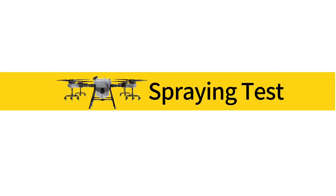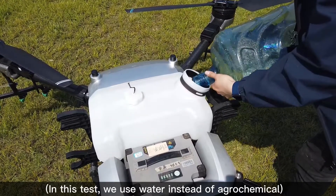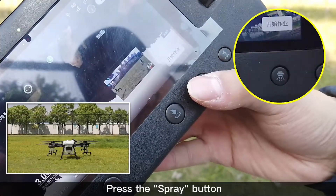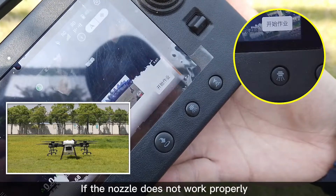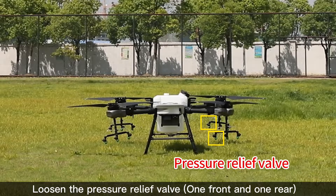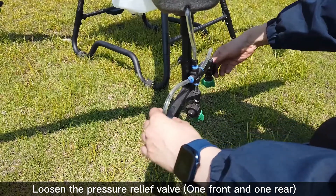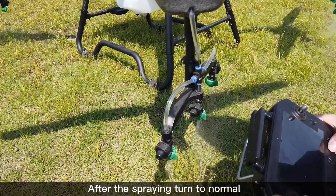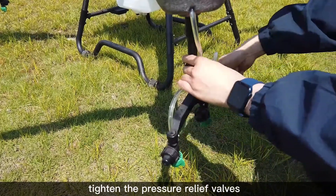Spraying Test. Fill the tank — in this test we use water instead of agrochemical. Press the spray button. If the nozzle does not work properly, loosen the pressure relief valve — one front and one rear — then start spraying. After spraying returns to normal, tighten the pressure relief valves.